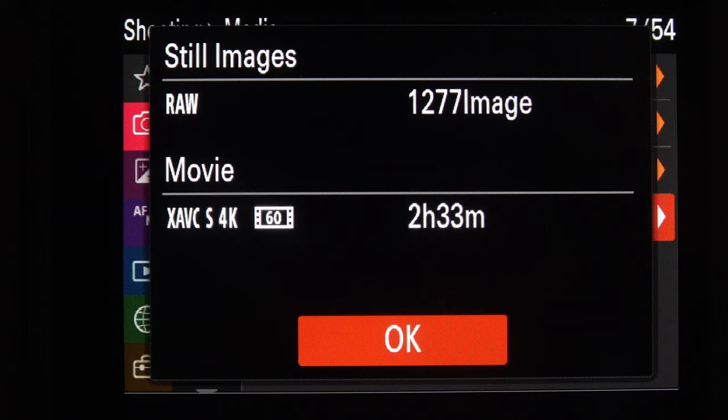Release Without Lens — I've got that set to Enable. I don't mind taking a picture without a lens if I'm trying to solve a problem. Release Without Card — Disable. I don't want to make the mistake of not having a card in the camera and start taking pictures. Anti Flicker Set has two options, both to do with artificial lighting, so not relevant to wildlife photography — we'll skip those.